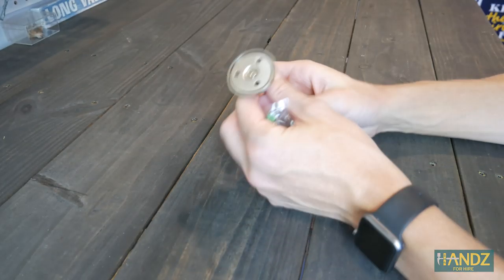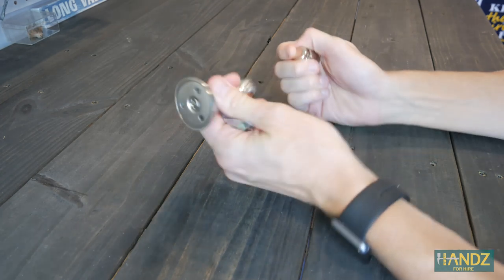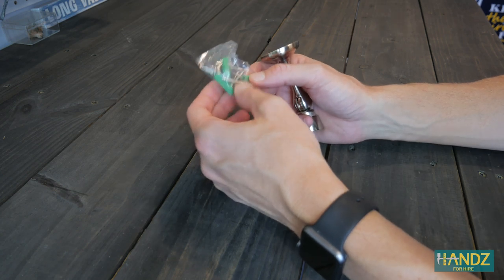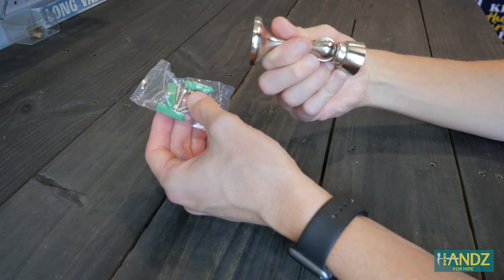All right, let's open it up. The setup's pretty simple. You've got three screw holes here — this attaches to the wall, this part attaches to the door, and they just stick together pretty well. There's a strong magnet here. It also comes with three drywall anchors and the five screws you need to attach to both the door and the wall.